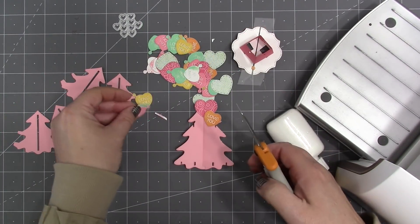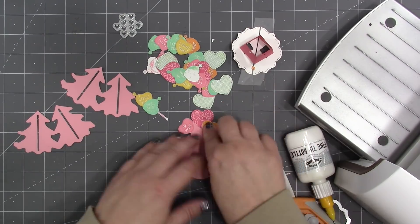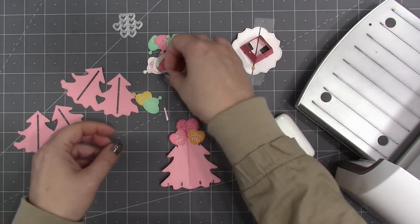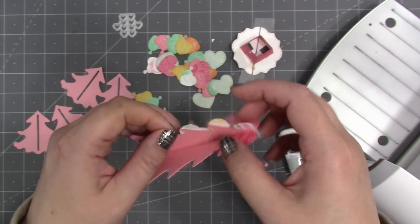One nice thing about the charm sets is that the hole is removable — you can cut it off when you want to use them as standalone elements. I'm using all the conversation hearts to decorate the tree without the little hole at the top. The set of notches on the tree holds the small trees, so I have to be mindful of that — I can cover them but need to be able to cut those notches back in.